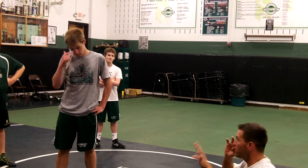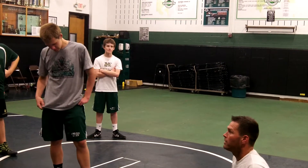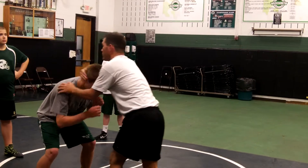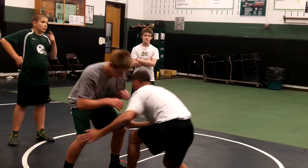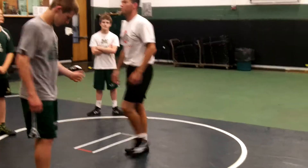I know we probably haven't delved into this too much, but it's very, very important to be on that head. Because the more I'm on that head, he starts respecting that snap down. And if he's going to pop up, there's my shot. He's going to pop up — there's my shot.